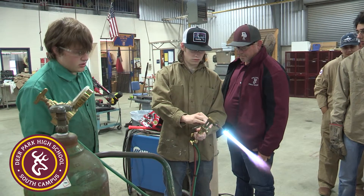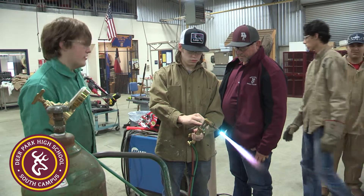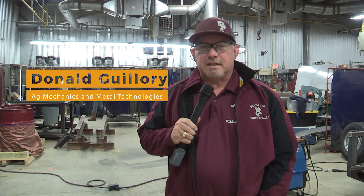Our Ag Mechanics class starts out with a single block class where kids come in and learn a little bit about wood, plumbing, and electricity — an overall rounded class where they get a little bit of everything we do in Ag Mechanics.